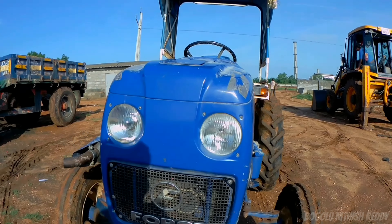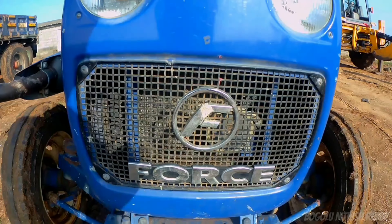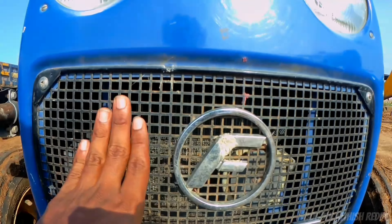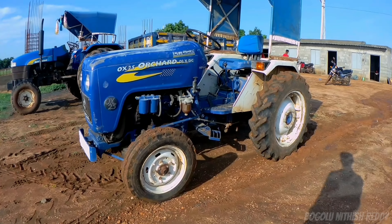Next, the front headlights are halogen headlights, similar to those found in cars. Next, the front has Force branding and a heavy front grille.